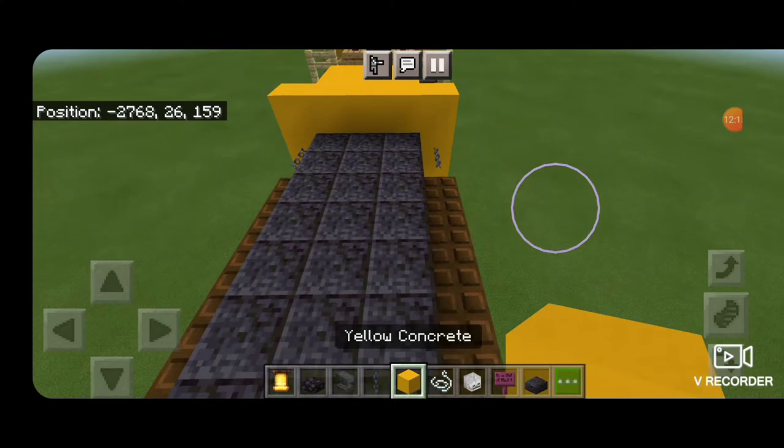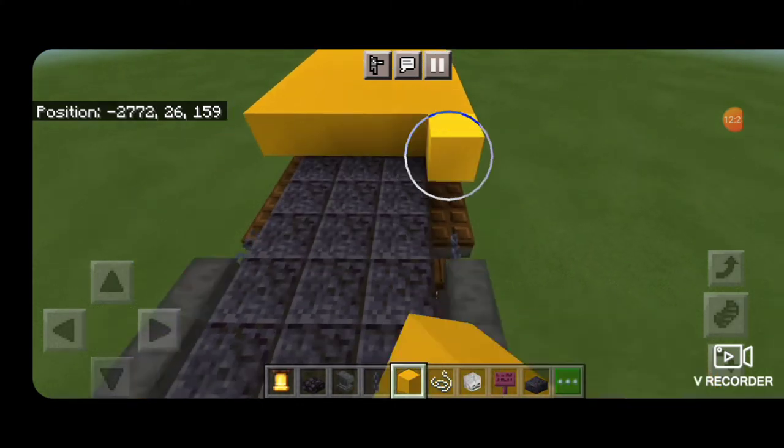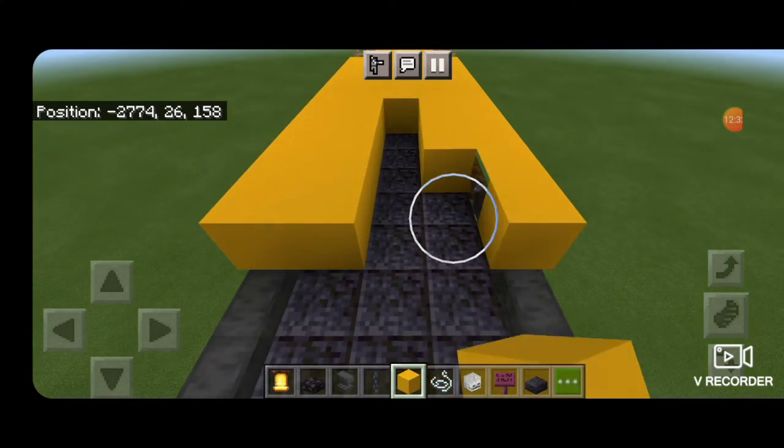Take out yellow concrete on this third block up and start filling it in five wide, going from end to end across the locomotive.